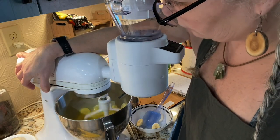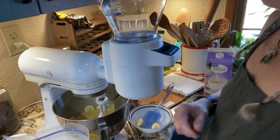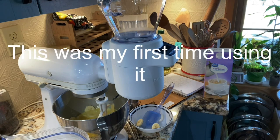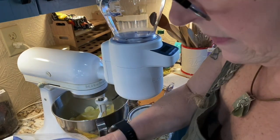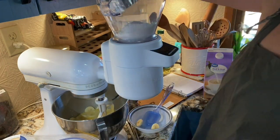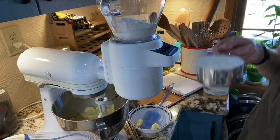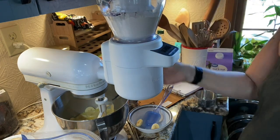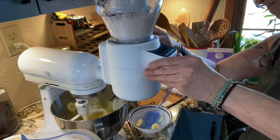Now we can start adding the dry ingredients. I've got my handy dandy sifter here and I'm going to add in two cups of flour. I forgot to get the measuring cup out — always forgetting something. Two cups of just regular flour — put the lid on the sifter and here we go.